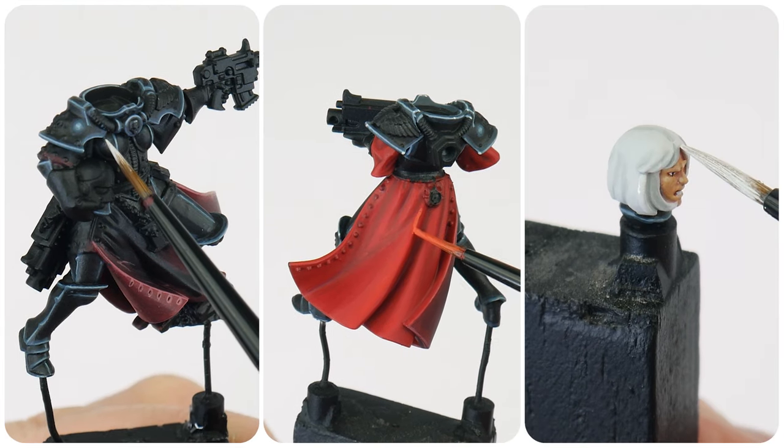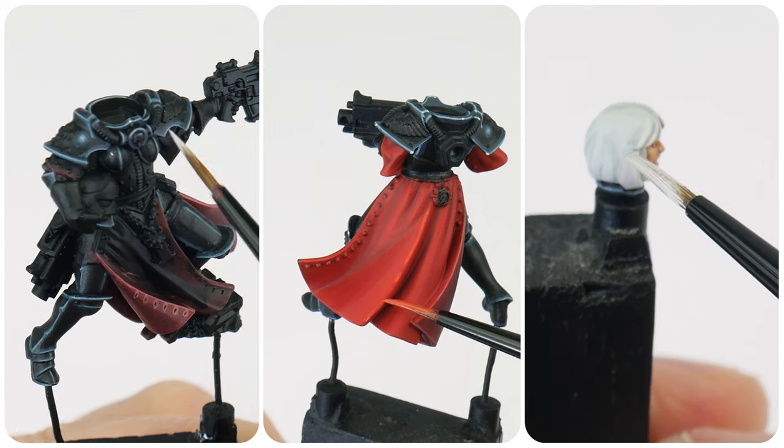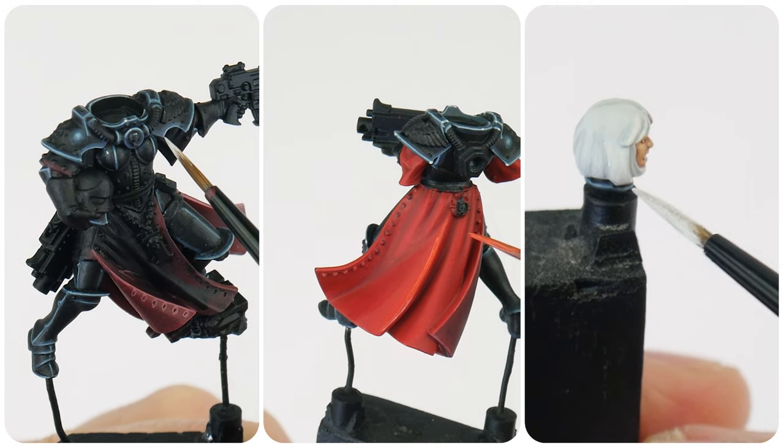In this tutorial I'm going to be showing you how to paint battle sisters, including the power armor, any robes, and all the other details you'll need to paint to get them finished.